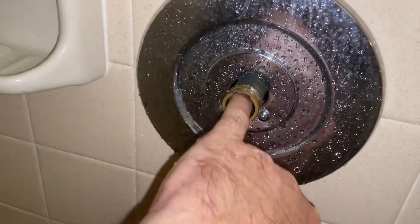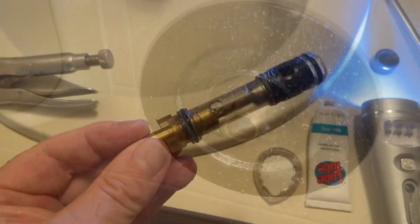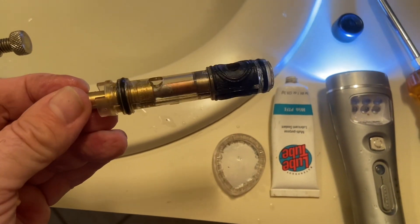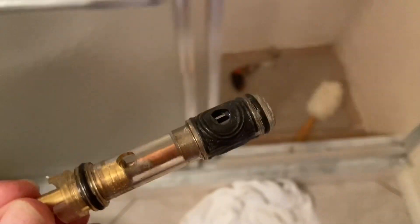Everything seems smooth and clean in there. The cartridge comes pre-lubed at the o-rings, but I add a little o-ring lubricant to the o-rings to make for an easier installation.